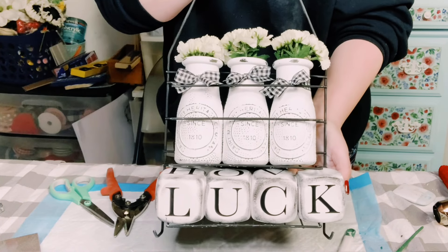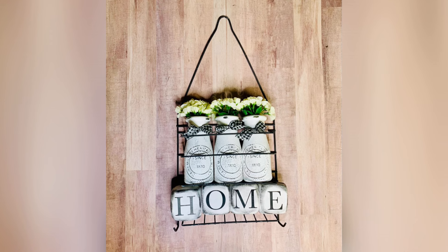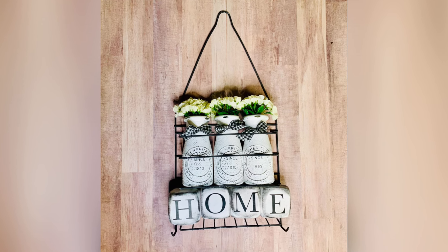I had such a blast making this and I really hope this inspires you to create your own. If it did, please be sure to sprinkle the love — thank you so much and I hope you have a good rest of your day!